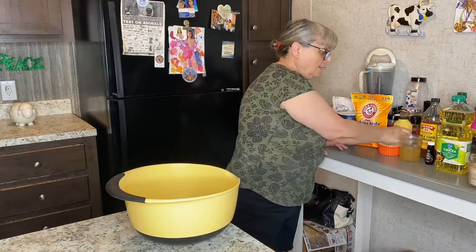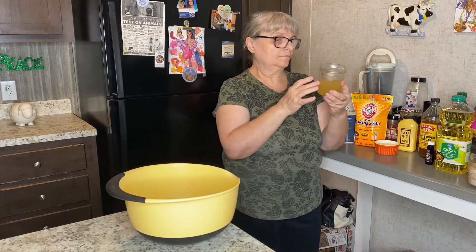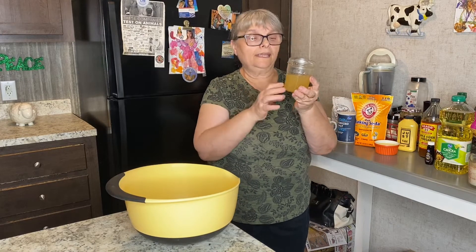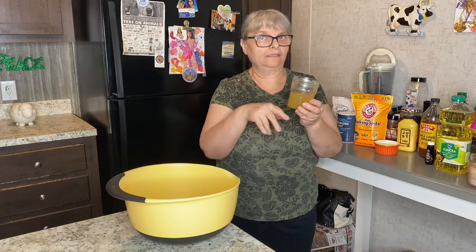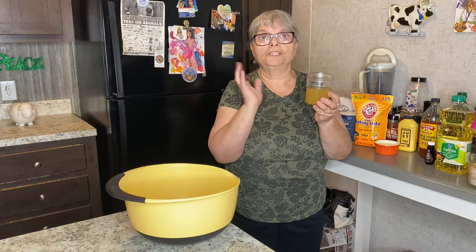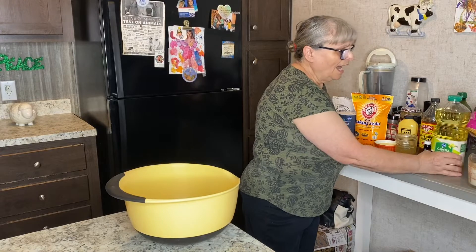I'm going to use aquafaba — it's really easy to get because it comes from the can with chickpeas. You just separate the chickpeas from the liquid. I'm just going to add it the way it is — I'm not going to beat it or anything. It's not expensive — an average can of chickpeas costs about a dollar. I'm also going to add a little bit of French vanilla extract and canola oil.